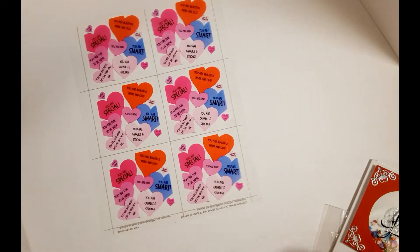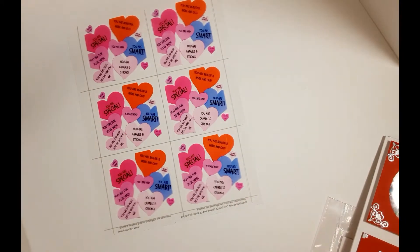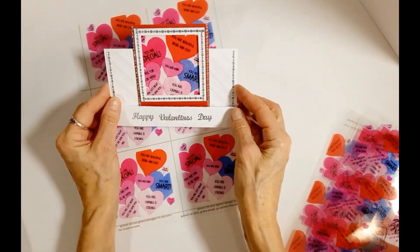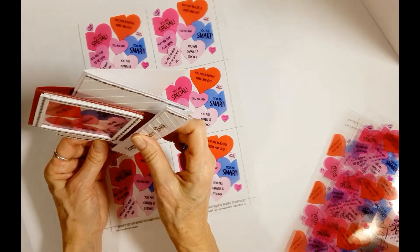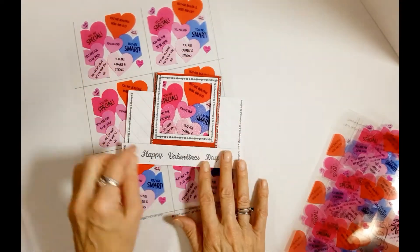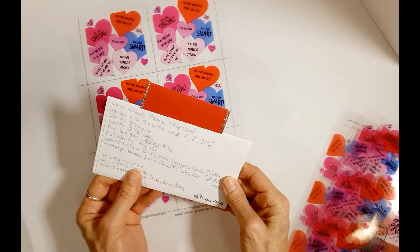We also have the Candy Hearts in squares. A card made using that is right here - it's a faux step card, where the front is made a little bit larger than the back so that you can create a faux step in the front. That is using the Candy Hearts Squares and the Happy Valentine's Day sticker.